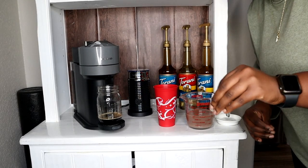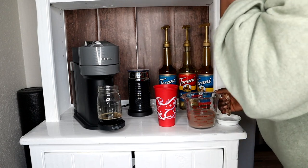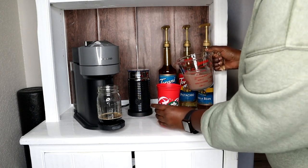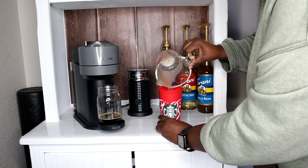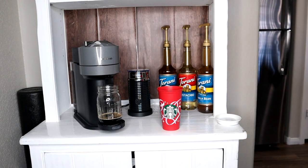I will put the recipe and calories down below for my babes who are counting calories, because same sister, same. So many things have changed on the weight loss journey, but that is for another vlog, babes. So, there she is.